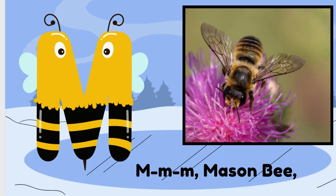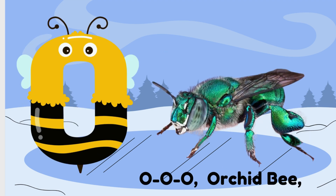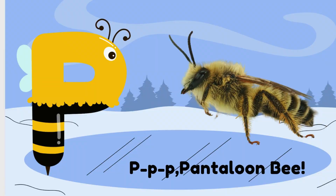M is for Mason Bee. N is for Nomad Bee. O is for Orchid Bee. P is for Plasterer Bee.